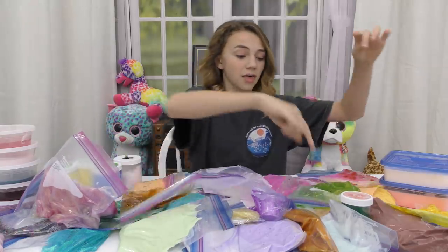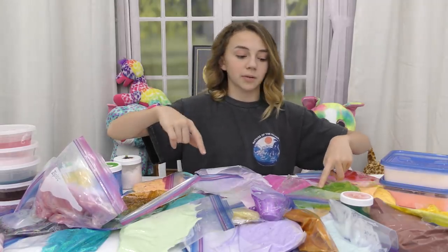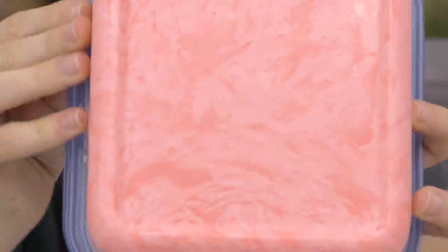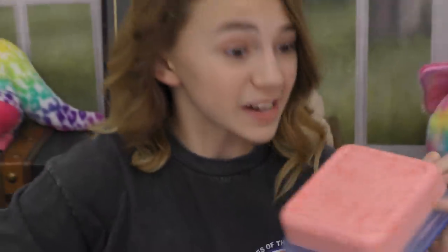We've got slimes under slimes. This slime keeps leaking everywhere, so he's probably going to have to go first. Whoa, look how crazy this one looks underneath — it's like all marble looking. Crazy.